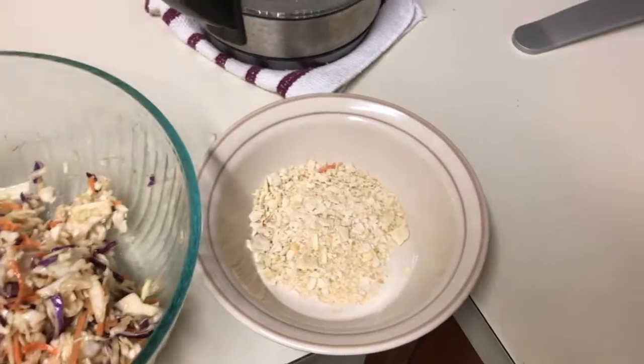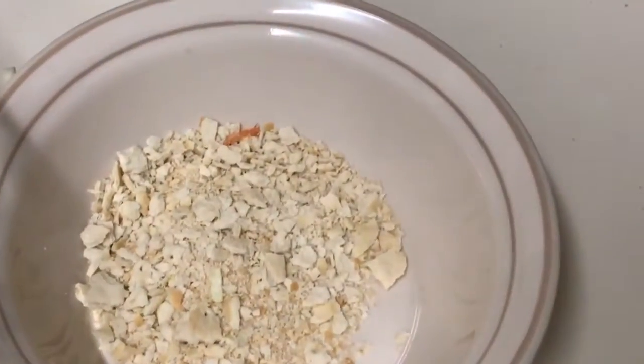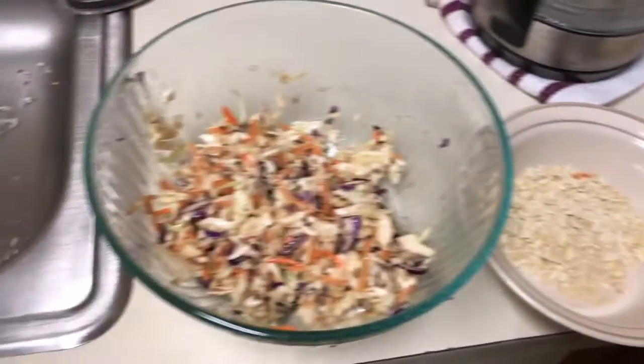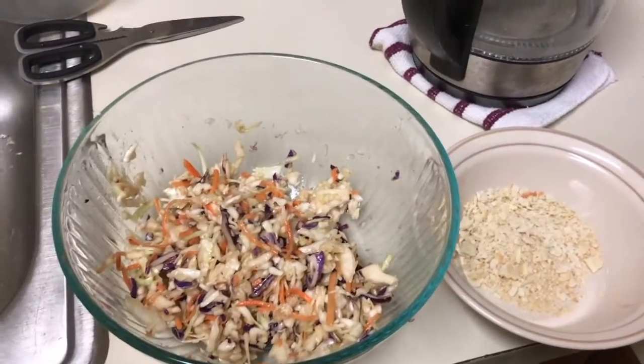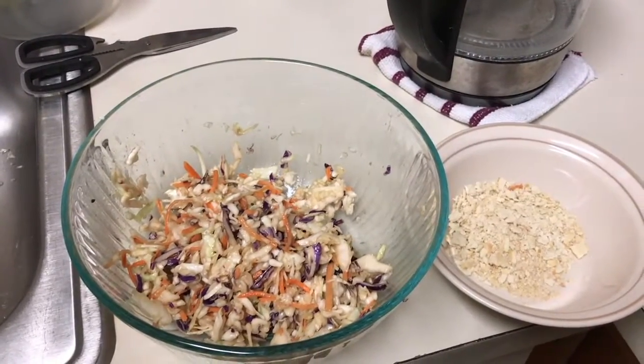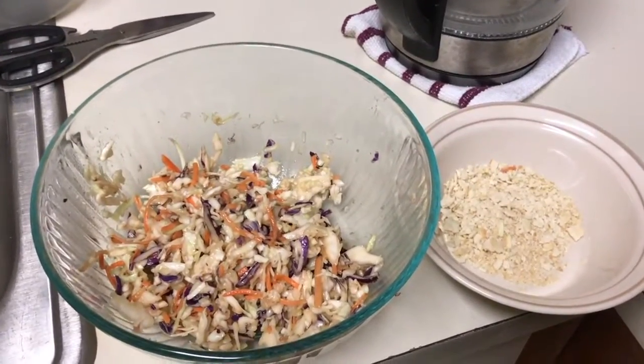So what we did so far: we just crushed the crackers and we made the coleslaw, and we're waiting for the tilapia to be done. Then we're gonna make the crab cakes — fish cakes, exactly.